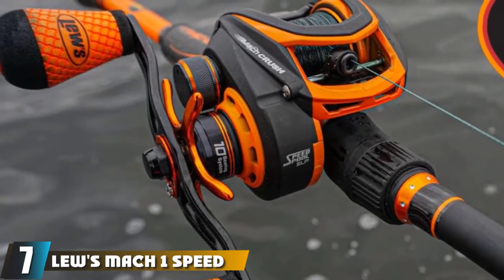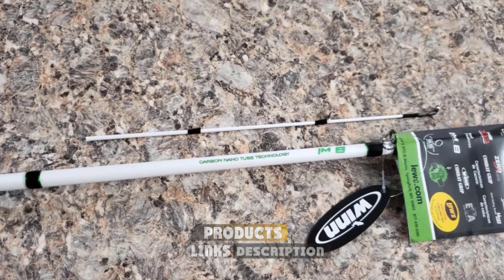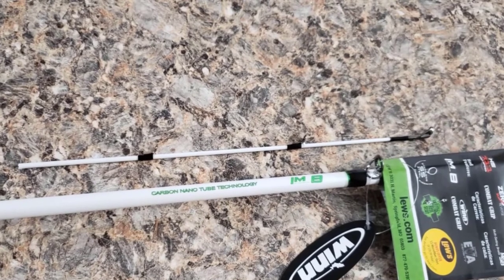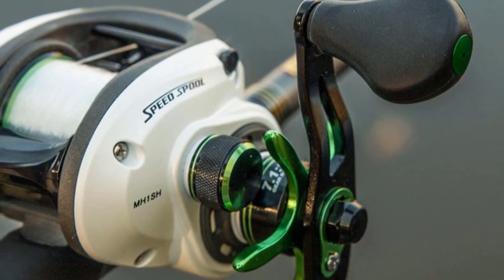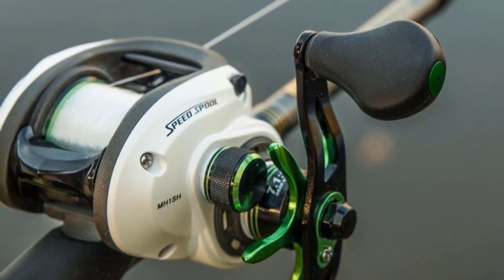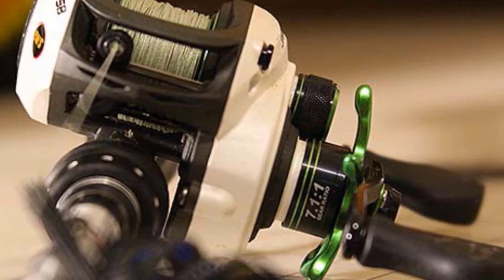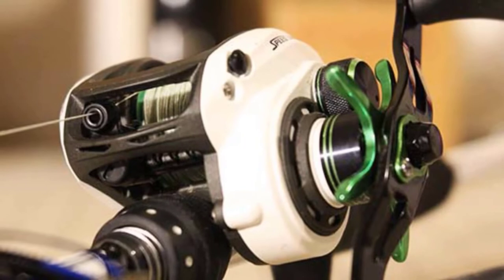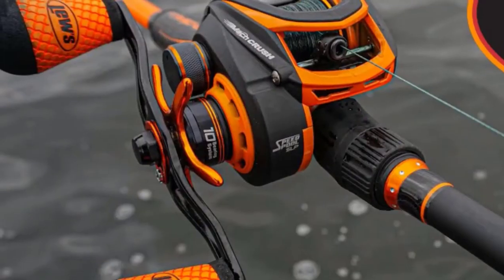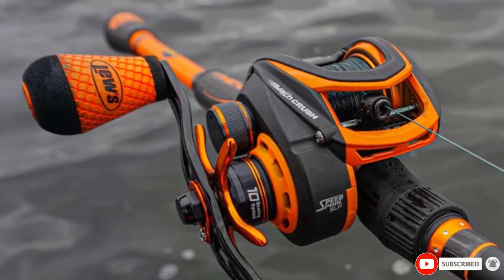At number seven, we have the Lew's Mach 1 Speed Spool Baitcast Combo, an excellent reel for anglers of all experience levels. This baitcasting combo features a lightweight graphite frame and side plates with three drain ports, a premium 8-bearing system with stainless steel double-shielded bearings, and zero-reverse one-way clutch. The Speed Spool reel also features a large arbor design for fast line pickup and easy line retrieve. The multi-setting brake provides three braking settings to dial in your cast and control distance. This versatile combo is available in various sizes and is perfect for freshwater applications such as bass fishing or walleye fishing.